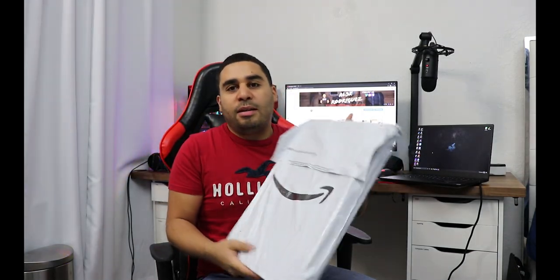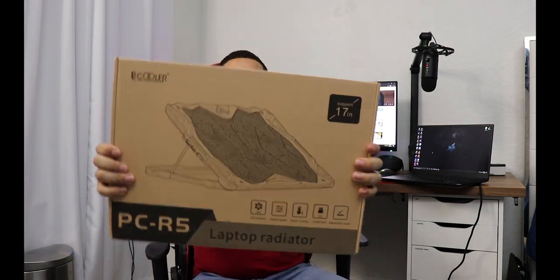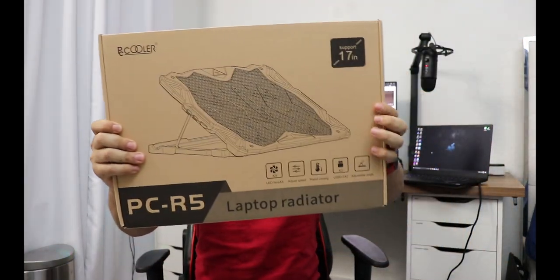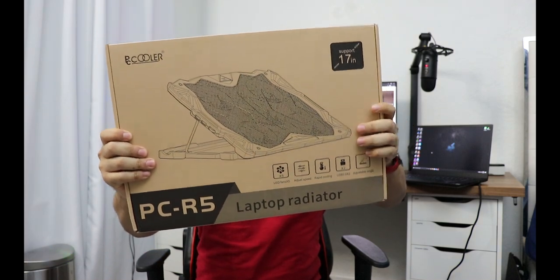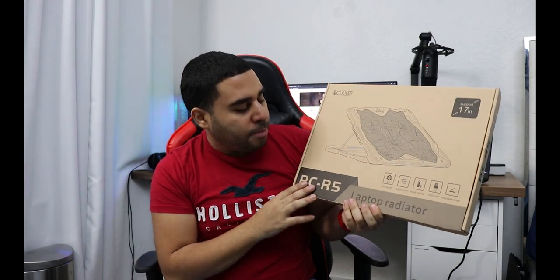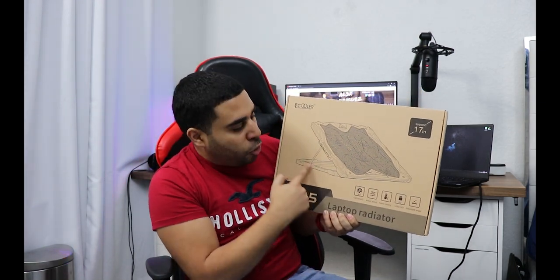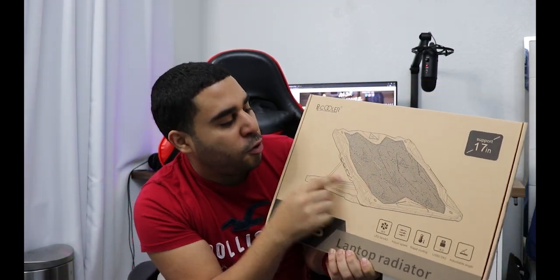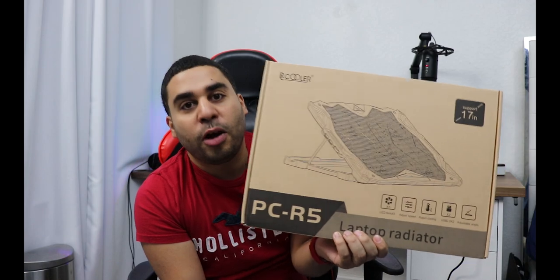This is a simple unboxing so I will be unboxing it right here in my hands because there's really nothing interesting about this little box. So let's open it up. And basically this is what you get. So basically this is just a cooling thing — I don't even know how to call this. All I know is it supports from 12 to 17 inch laptops, so mine is just perfect as mine is a 15 inch one. It's real simple — it's just like a big fan in the middle that you connect via USB to your laptop, and basically that's it. This will cool down your computer.